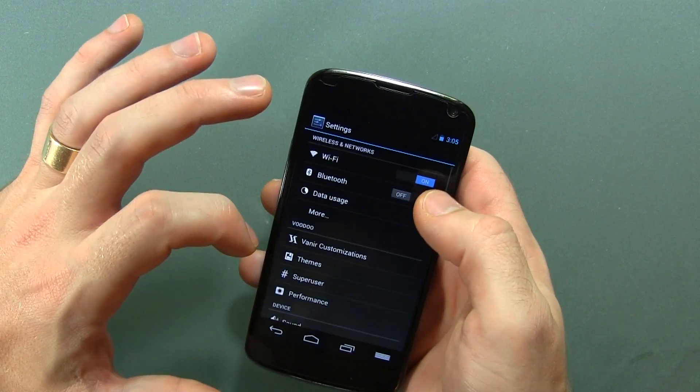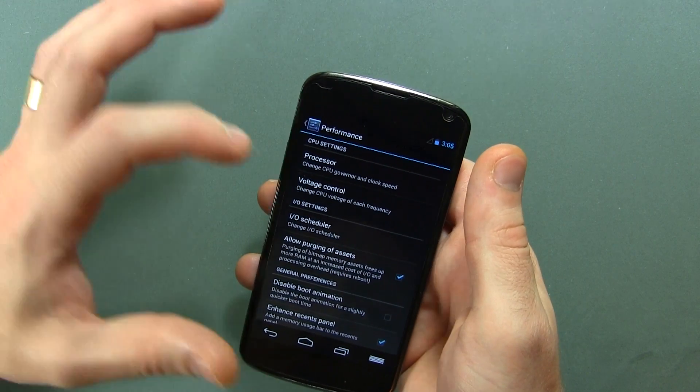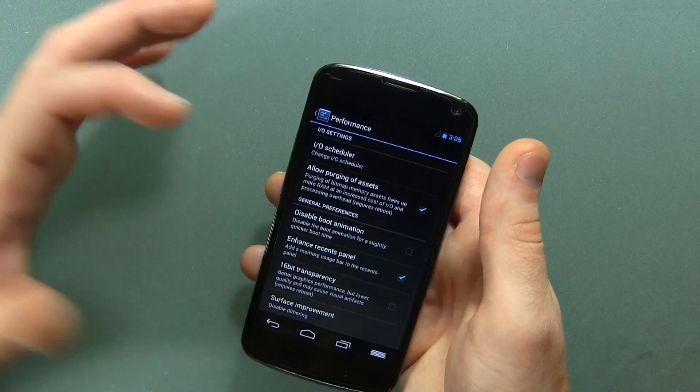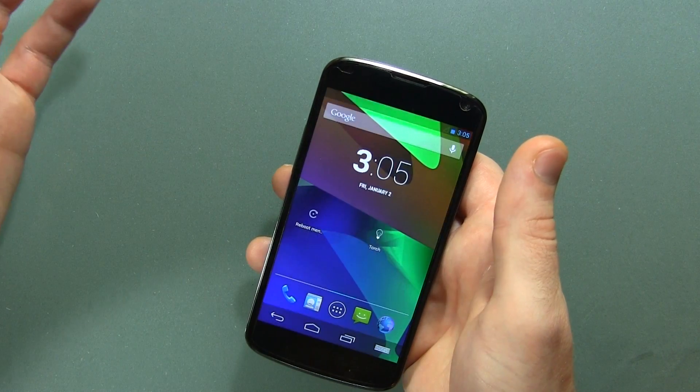Let's see if there's anything else I can show you in the performance section. Voltage control if you want to mess around there — that's something I don't usually screw around with, but you can. 16-bit transparency, and of course surface improvement by disabling dithering. And that's it.